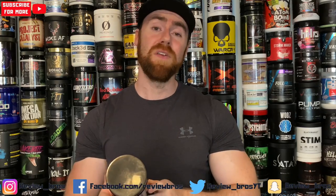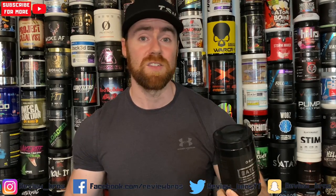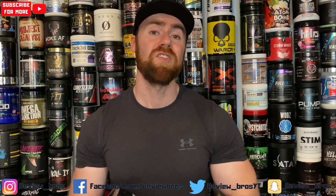Solid 9 out of 10 on the energy front. Moving into focus — another element we look for in pre-workouts. It got me in the zone, fired up mentally. I killed the exercises one after another and didn't really want to stop training. It was very much dialled in, consistent each and every time I used it. Focus is again up there — 9 out of 10. And pumps: very, very solid, no complaints whatsoever — 9 out of 10. Juicy pumps each and every time, and vascularity seemed to be up as well.